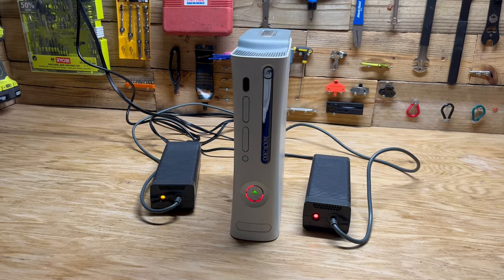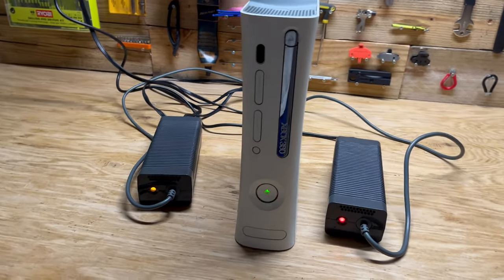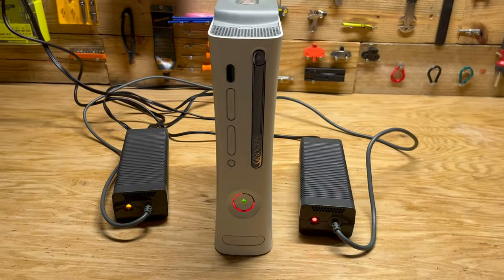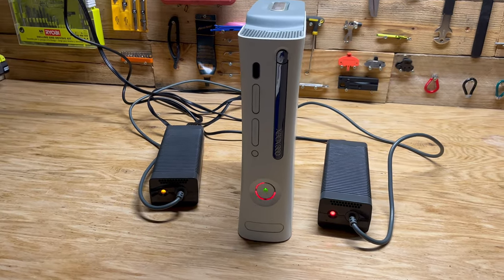Hey guys, just wanted to do a quick video about the red ring of death on the Xbox 360. Sometimes it means that your system is overheated and the solder underneath the GPU is cracked, but a lot of times it's just a simple power issue.